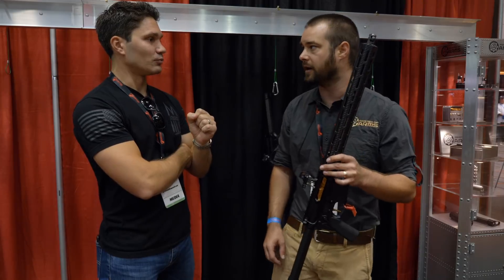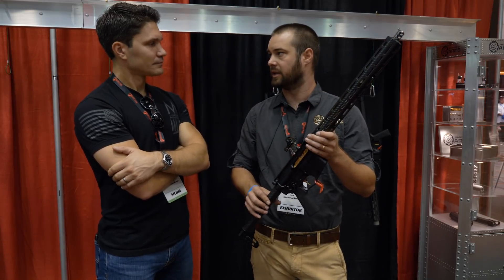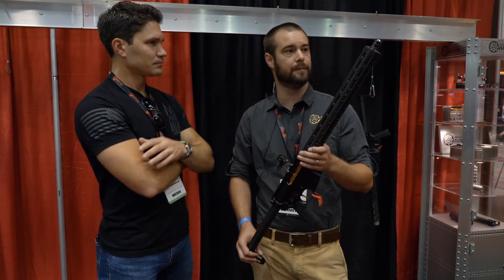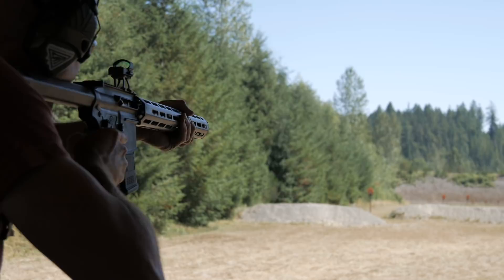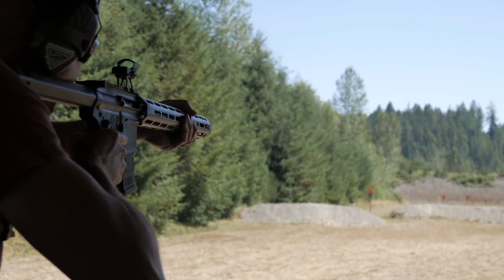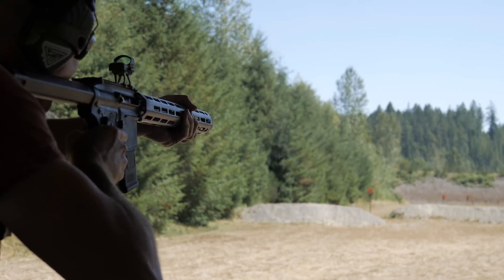Are these for sale yet? Yes. What are they running? I think it's $3,800 as you see it, $3,200 without the optics. And did this one get shot yesterday? Yeah, I think we did a thousand rounds, so this one probably saw about a third of that because we had three rifles out there. I've got 5,000 rounds through my own personal one — I've been trying to break it for two years and I have not been able to.